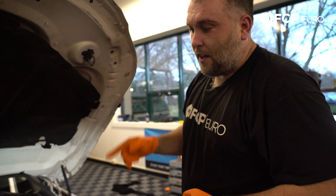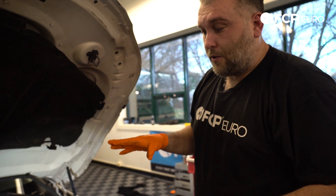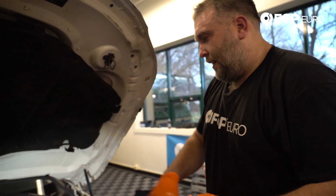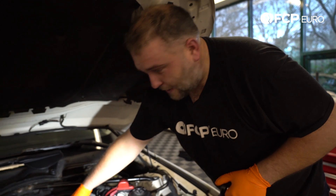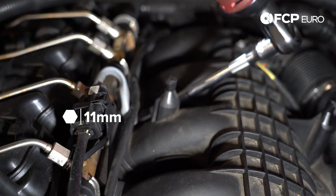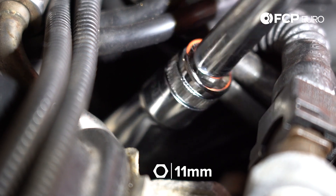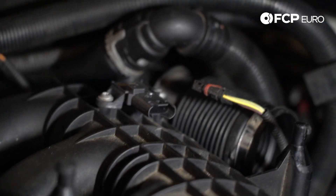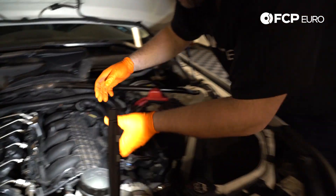We have seven 11 millimeter fasteners holding the intake manifold to the cylinder head — two 11 millimeter bolts and five 11 millimeter nuts. We'll work our way down the line. Before we pull the manifold off, we're going to disconnect the map sensor. Up front is a bolt. That's just our map sensor; the one down there is the T-map sensor — temperature and manifold absolute pressure. Now we should be good to pull the intake manifold.